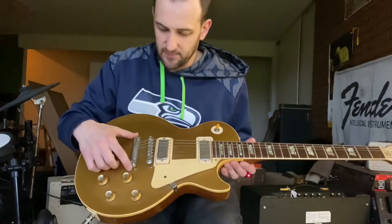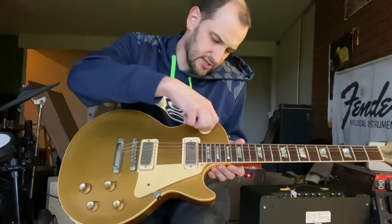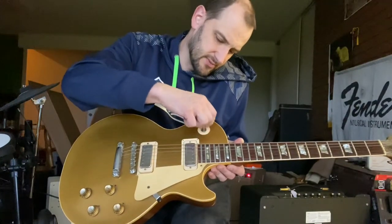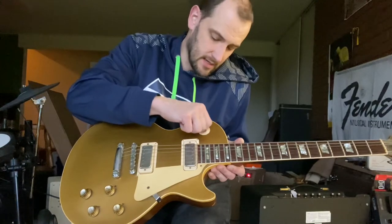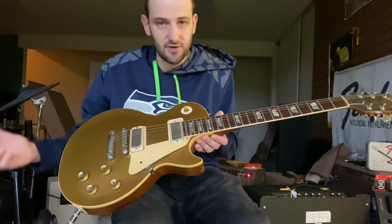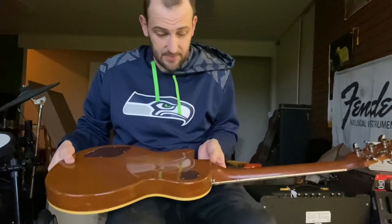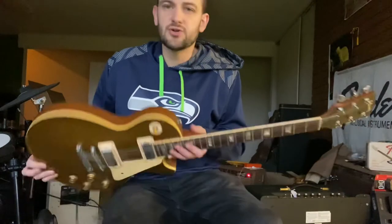The tailpiece, the posts — all this stuff is original. I'm not sure about this switch tip because by this point they're supposed to be white; this one does look old but it's kind of amber. The pots are original, they've got spray caps on there and the solder doesn't look to have been messed with. The plastics are right, but the tuners have been changed.